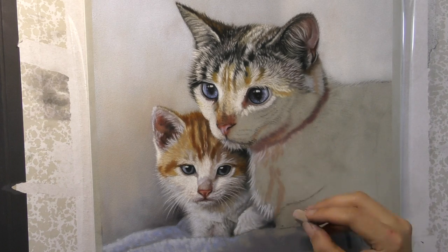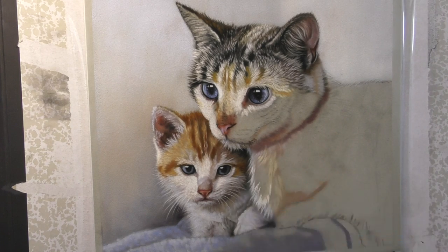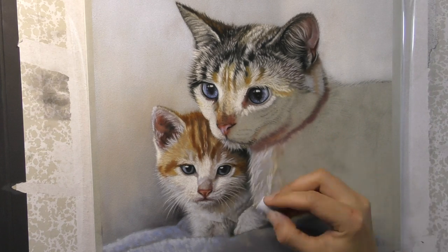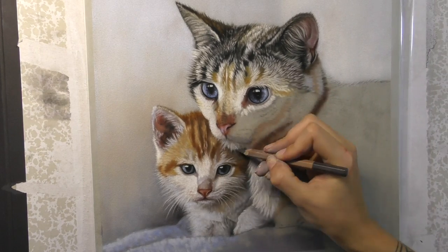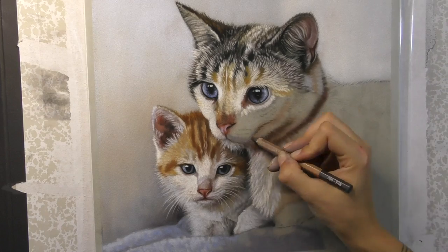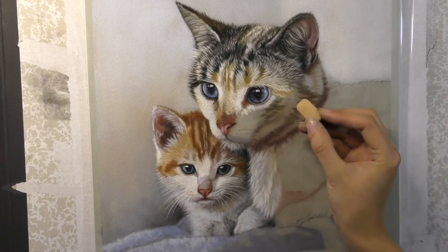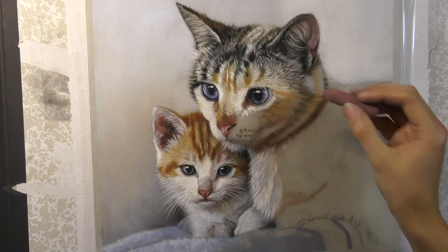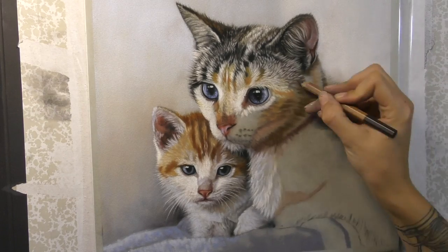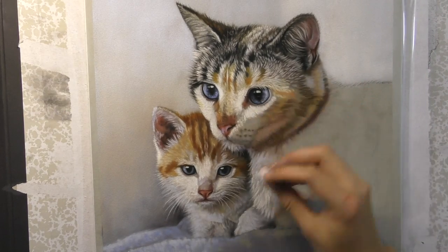Working on down the front of mum's body here — you can see that I've made the shadow on the little kitten nice and dark so that the front of the adult cat really sits out. You've got to think about your light and shade most importantly, as it's going to affect all of your colour choices.